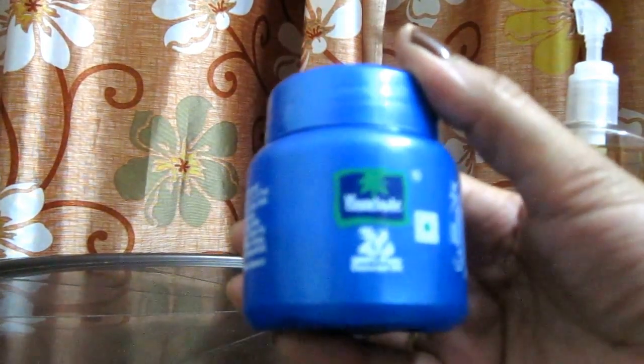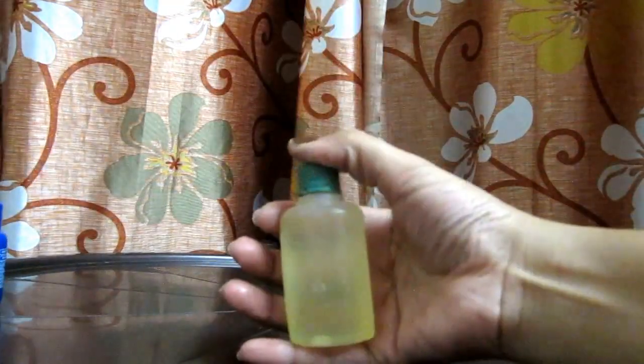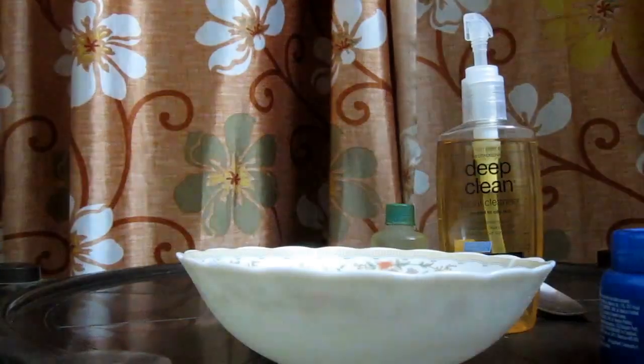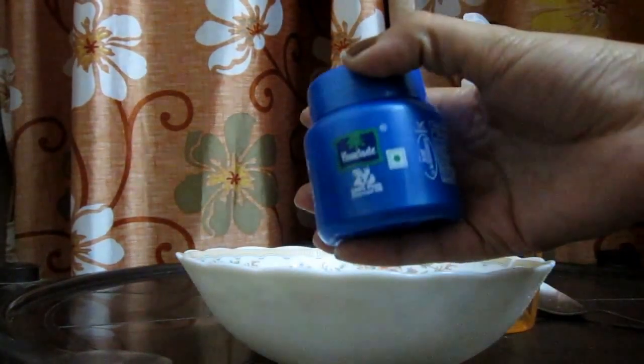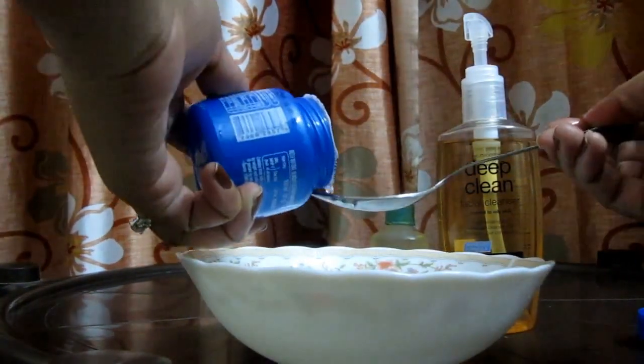As I told you, I only need 3 products. The first one is coconut oil, the second one is face wash — I am using Deep Clean by Neutrogena, but you can use any one that suits you — and the third one is castor oil. My castor oil bottle is very large so I'll just use a little bit of it.